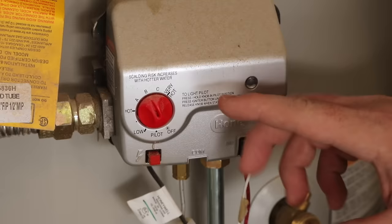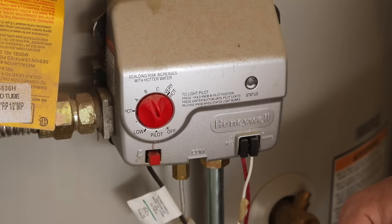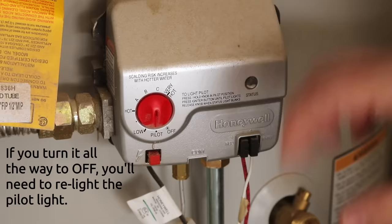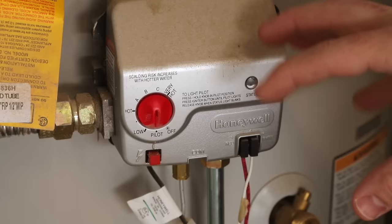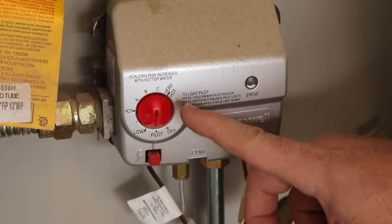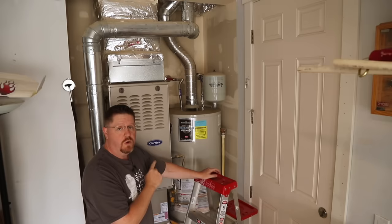The very first thing you want to do is turn off your heat source. This applies for both gas and electric. If it's electric, find the breaker where your hot water heater is and flip it, or simply unplug the heater from the wall. For gas, the simplest thing is to change your temperature setting all the way down to pilot or vacation mode. This prevents the burner from turning on while you're flushing with cold water — if you forget, you risk completely ruining your tank because the burner will try to heat an empty tank, which can melt the metal.